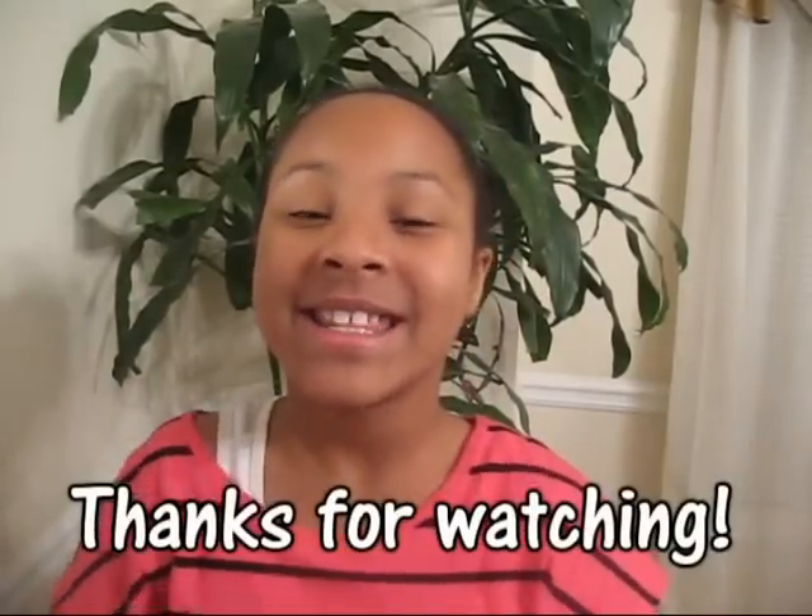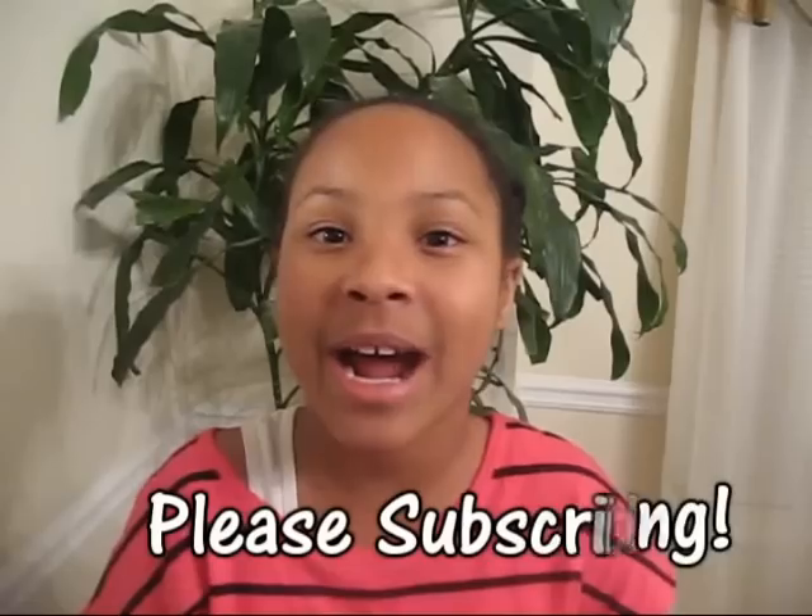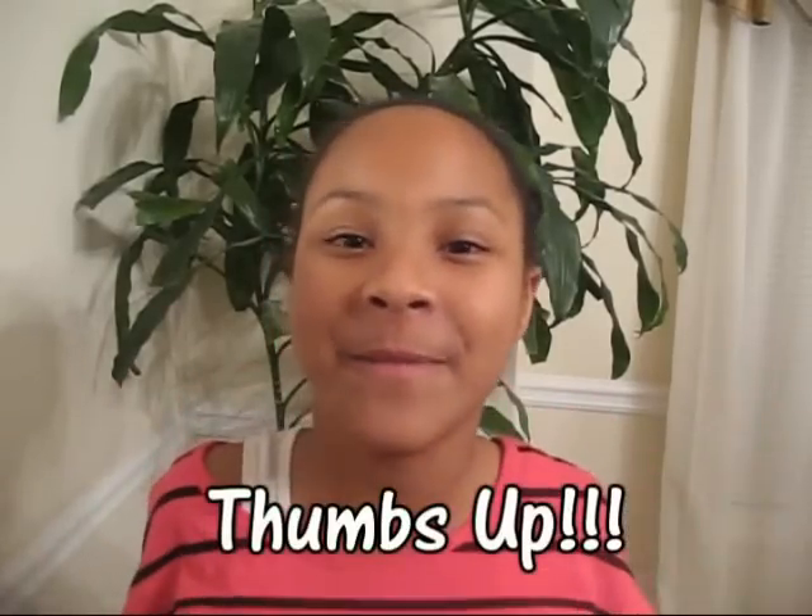Have a wonderful day and enjoy the new hairstyles that we have in store for you guys. Thank you for watching and please subscribe. Three thumbs up for our video please.